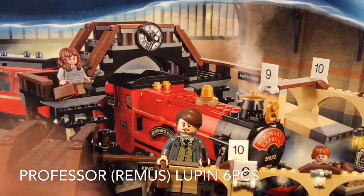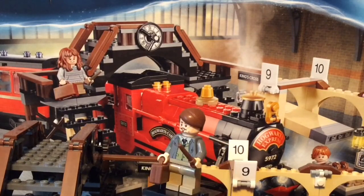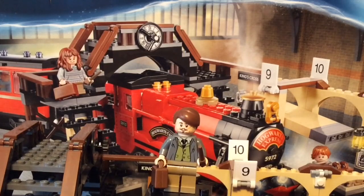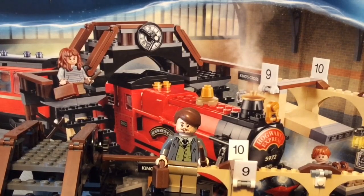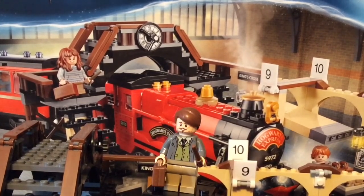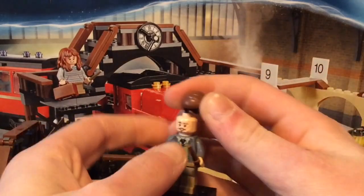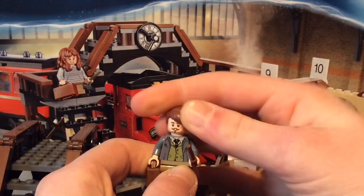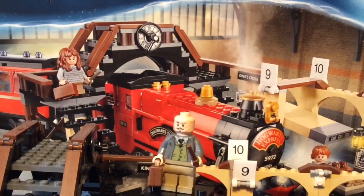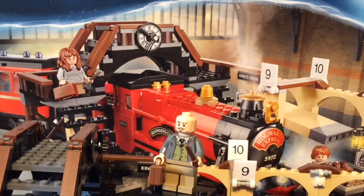Right here is Remus Lupin, and he is my favorite minifigure of this set. As you can see, he has a briefcase and a wand. He also has tan legs and a very cool torso print — it has a shirt with a vest and a jacket on, lots of details. I also like his hair piece; I believe this is from one of the Lego Movie minifigure series. It's really nice, and he also has his face print which is extremely nice.